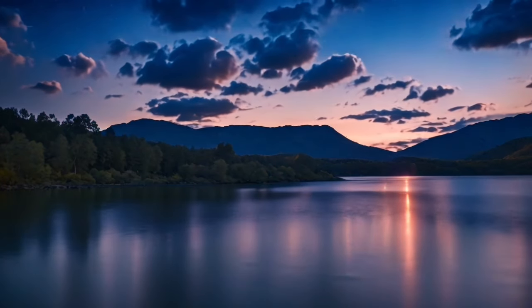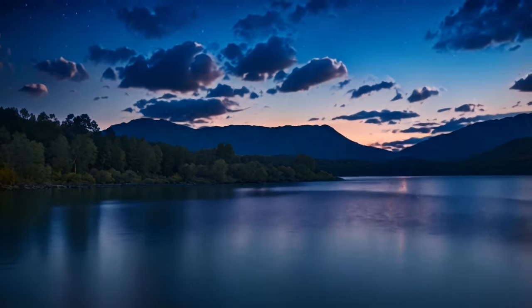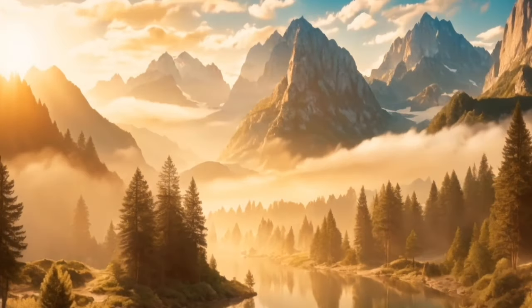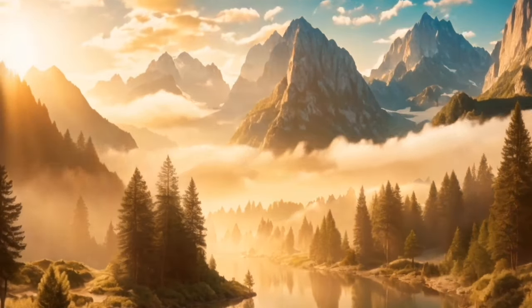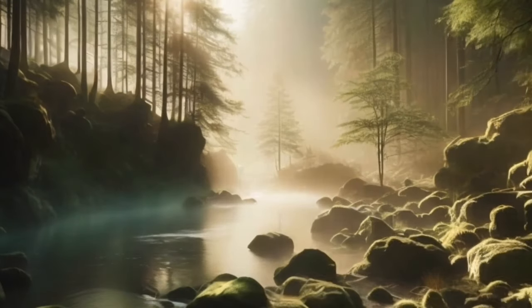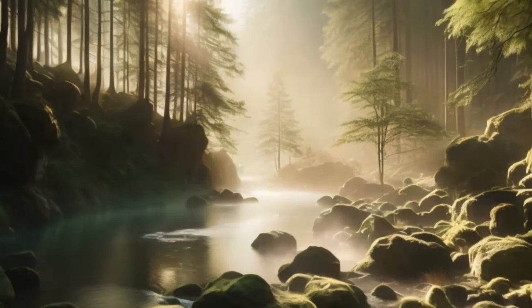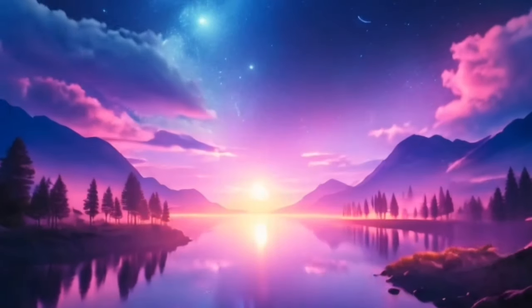Find a comfortable position in bed, lying on your back with your arms resting gently at your sides. Close your eyes and take a few deep breaths, allowing yourself to fully relax and let go of any tension or stress from the day.